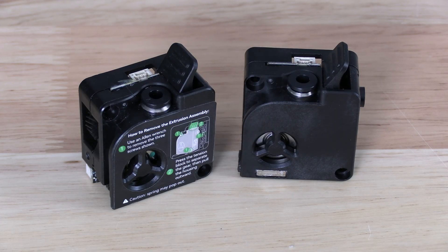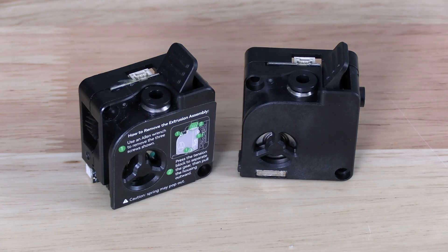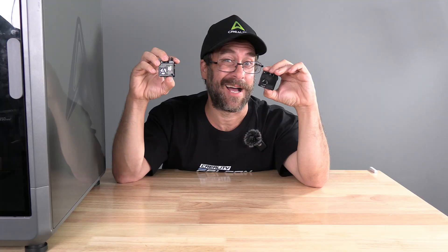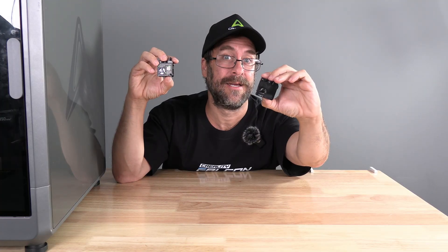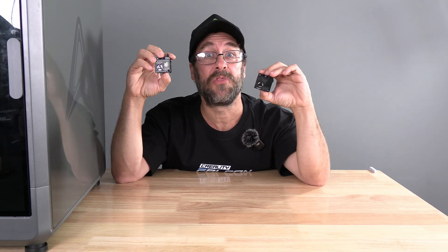And there you have it — three ways to identify the newly revised K2 Plus extruder versus the original K2 Plus extruder. Let me know which model you're running in the comments. I'm Mr. Gregg, this is the revised K2 Plus extruder, and you're on 3D Rundown.